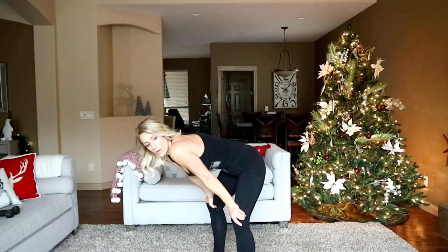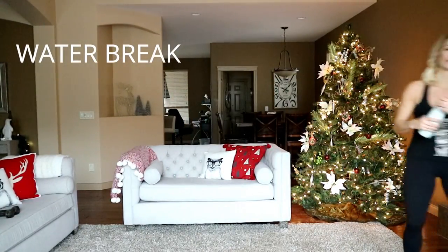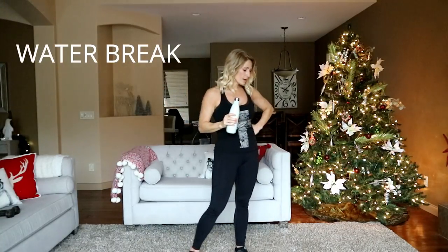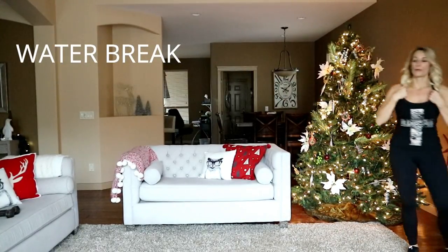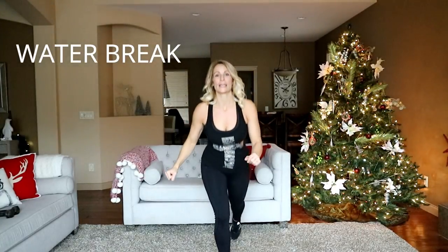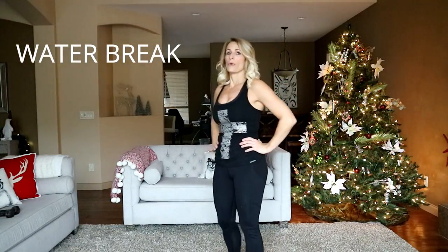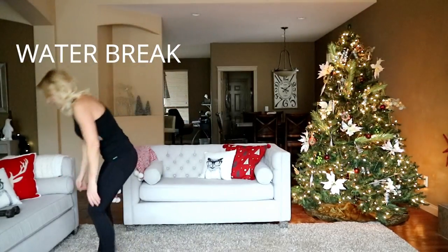That was hard — take a break, grab water if you need. Extra 45 seconds here, you're still in break. Coming up we're going to do a reverse lunge high kick — 45 seconds, switching sides. Just work on bringing your heart rate down. We literally have 10 more seconds of rest. I'm going to grab my eights for this. Reverse lunge high kick — make sure you have room.